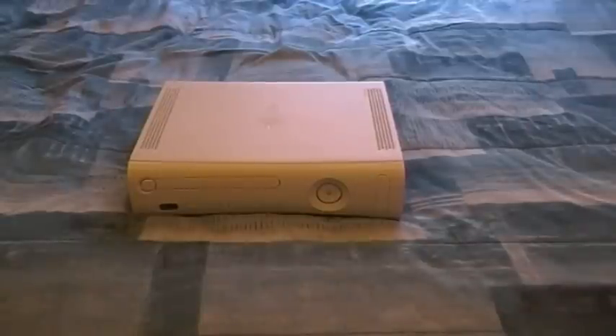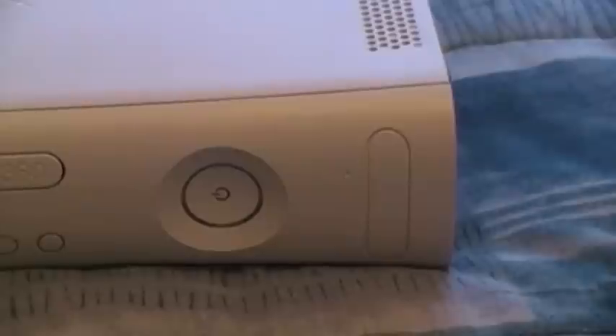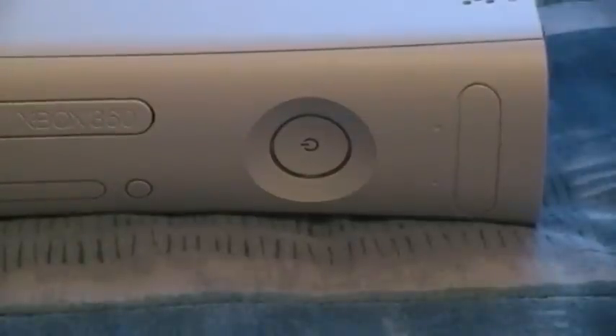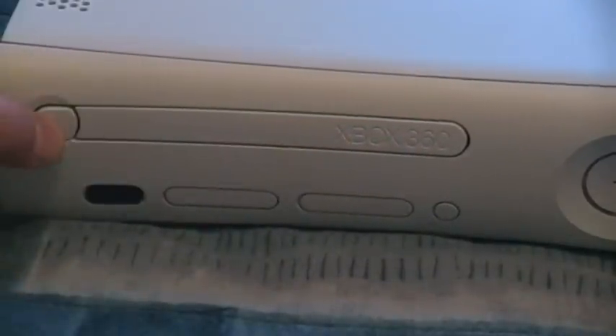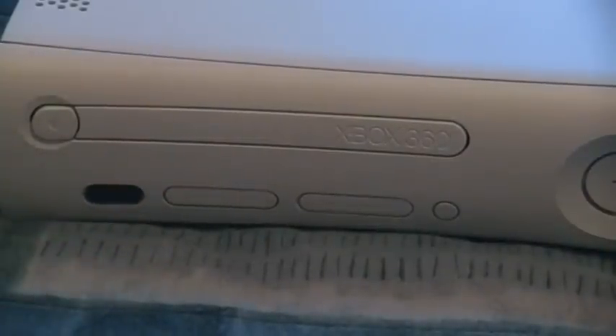In the frame right now is the console. On this side we have a couple of USB ports — plug in your iPod or USB device; you can watch videos and listen to music off those devices and MP3 players. There's the power button with four indicator lights. Coming over this way is the disc drive, the Xbox 360 logo, the open tray button, and the sensor for all your wireless devices.